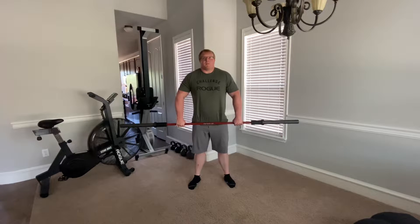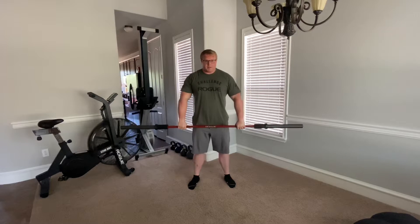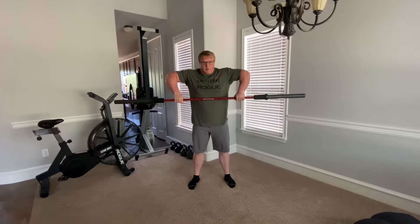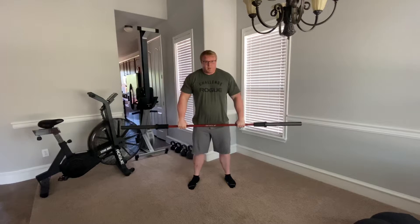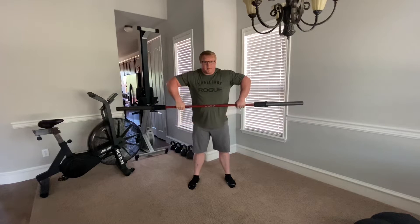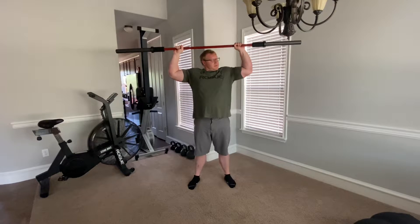The second movement in this first super is going to be an upright row to overhead. Now this needs to be controlled. You need to come up, control, upright row, and then be violent — get it over your head. Some of you might be a little scared you'll hit the top of your head, but once your shoulders get up here, you're not gonna hit it. That's just the nature of where your joints are.